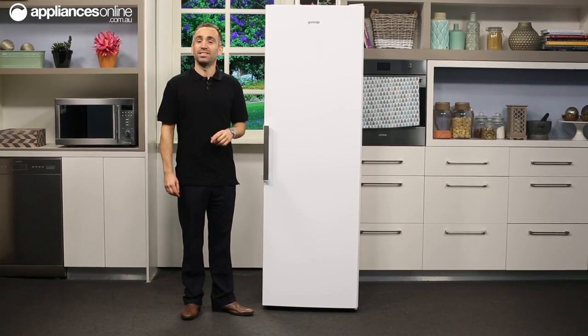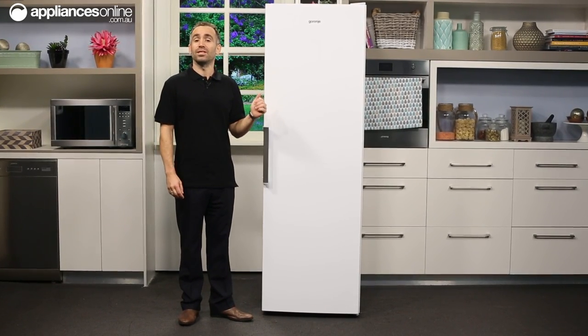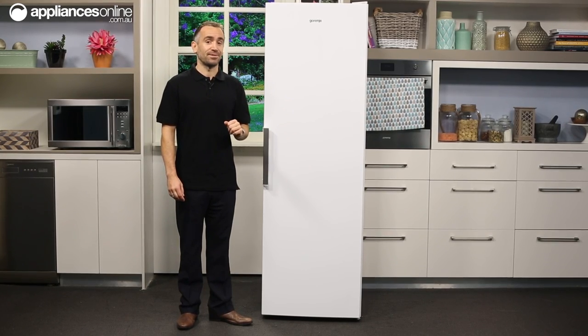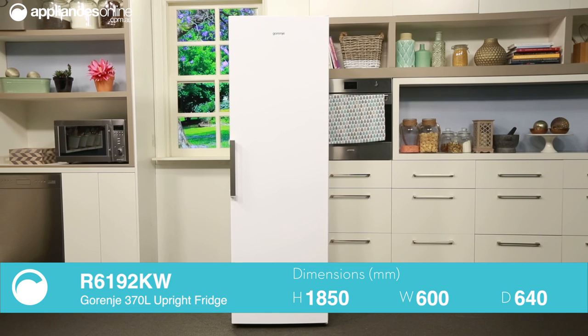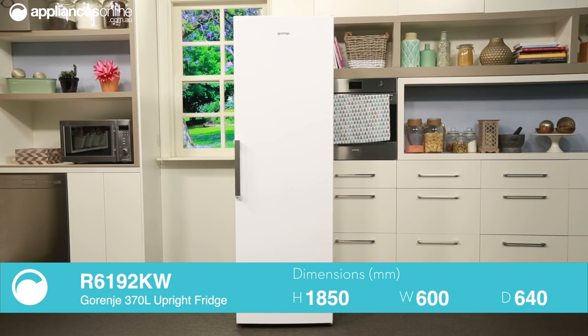This is Gerenja's upright fridge, finished in classic white, though this same model is also available in stainless steel. A fridge like this can be useful if you have a big family and need some additional storage space for fresh food and drink.